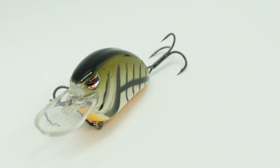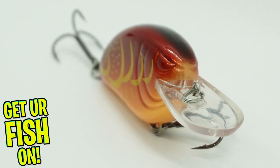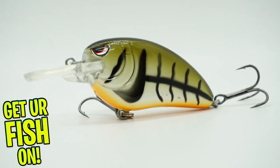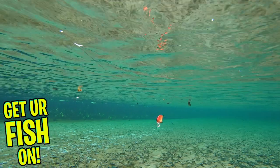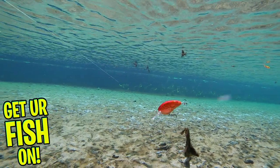The Spro Little John Type R was designed by John Cruz, elite Bassmaster pro angler, and built to swim in 7 to 9 feet of water. The Little John Type R was created for anglers who need a little more sound in that dirty water, with flat sides and a tight wobbling action.